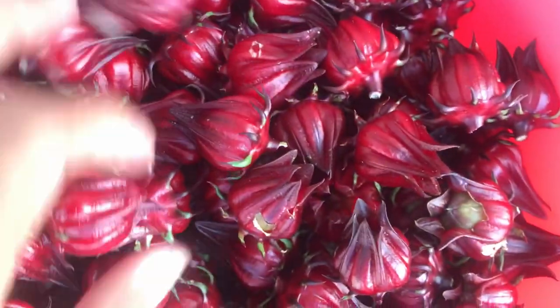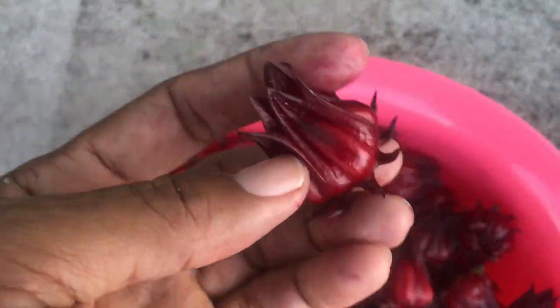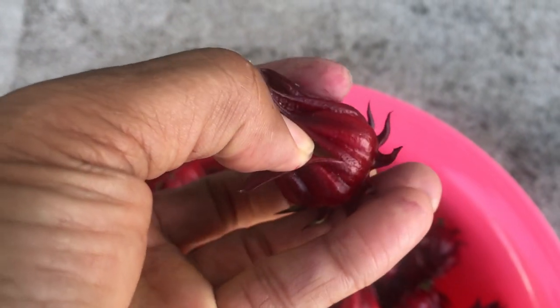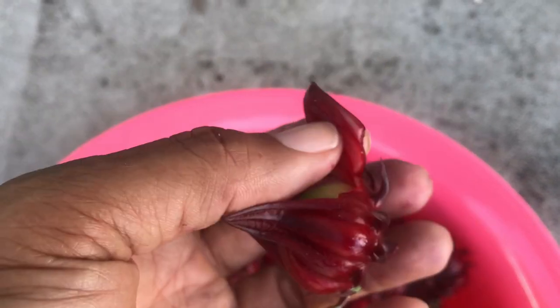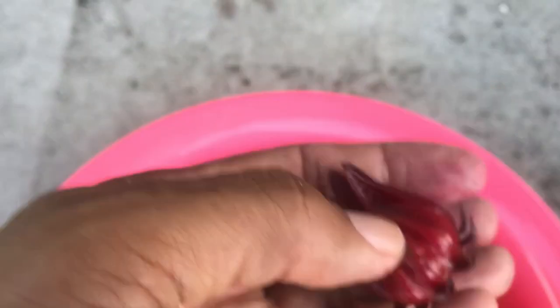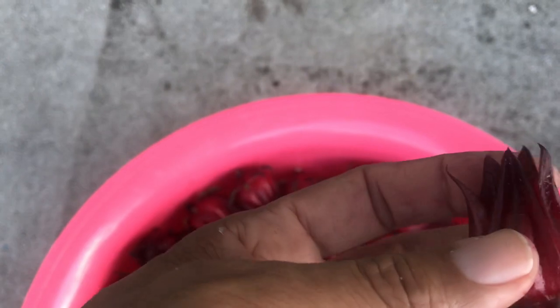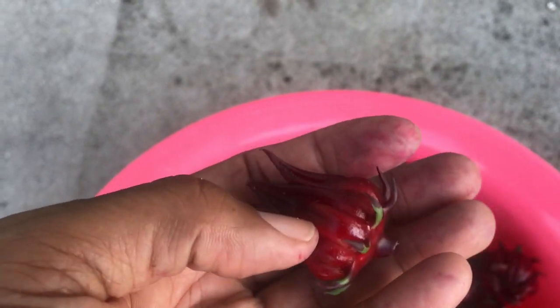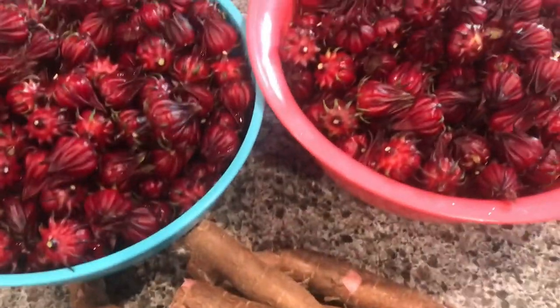This is all the harvest I just got. Another thing you can do with these is, after taking off the outer core, you can actually dry them and use them in teas or make a drink. After drying, they can store for up to two years. And there are so many medicinal benefits from sorrel as well.